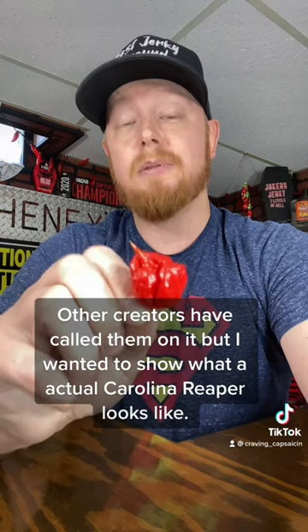Before the haters start saying this video was so long ago — why are you just now saying something? There's actually a reason for that. I grow my own peppers every year, so I was waiting to get a fresh Carolina Reaper off my plant. It's just now pepper season, to show you guys what a real Carolina Reaper looks like.